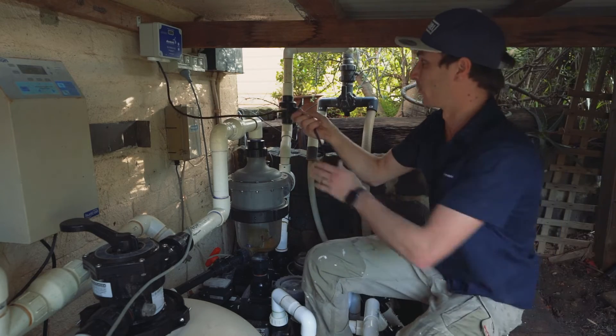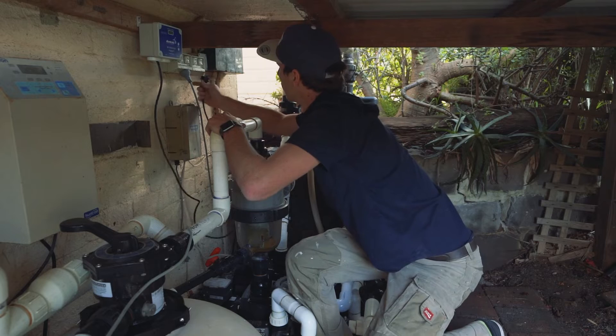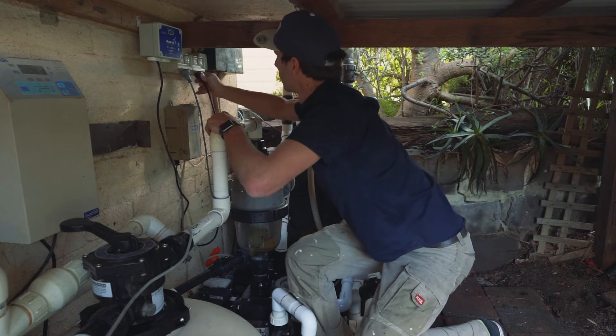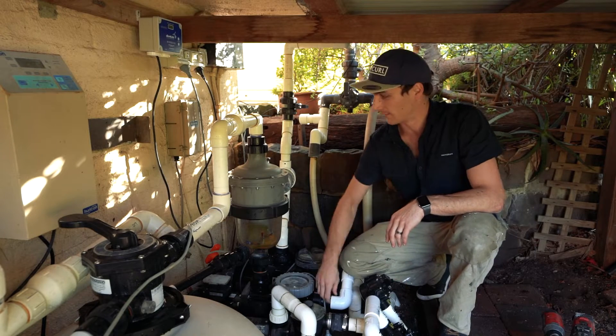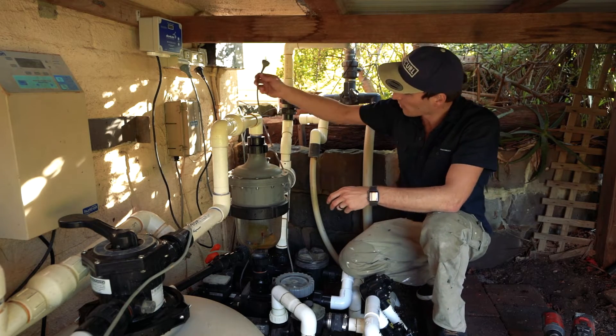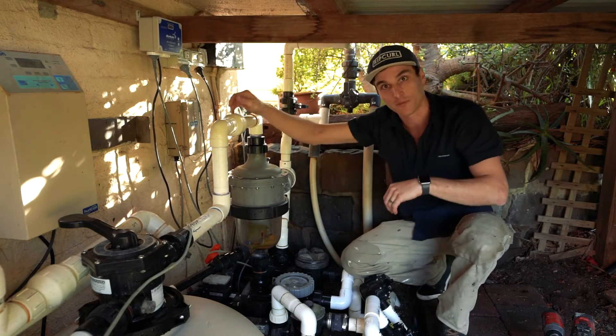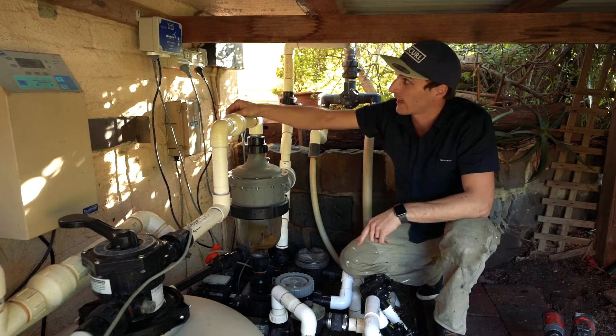Then we can plug it into the wall. Now we'll plug the pump in — for this one it's an independent system, so we're just going to plug the solar pump into the socket marked 'pump'. If it was a retrofit system, we'd plug the chlorinator into the second port.